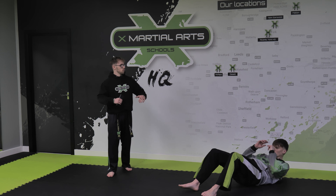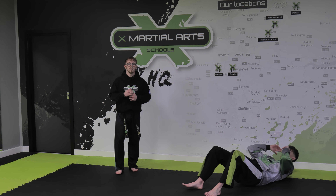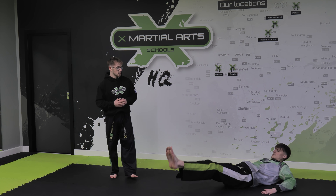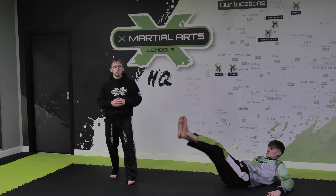Ready? Three, two, one, off we go — working through these sit-ups now. Keeping those knees bent, keeping those hands nice and tight to that body, and we're bringing our shoulders right the way up. Keep going — three seconds left, two, one. Okay, leg raises — legs straight out, bringing those feet up and down nice and slowly.